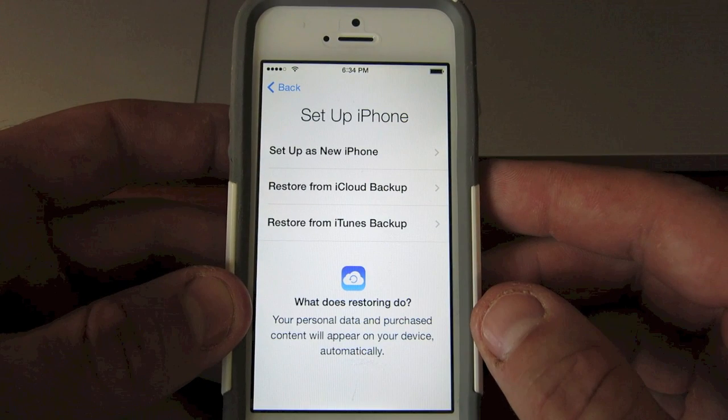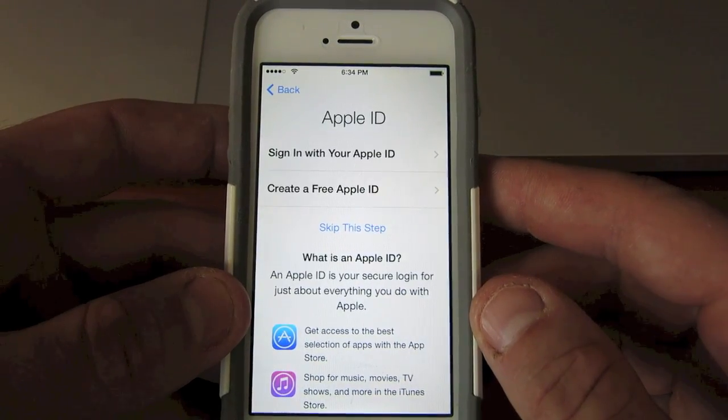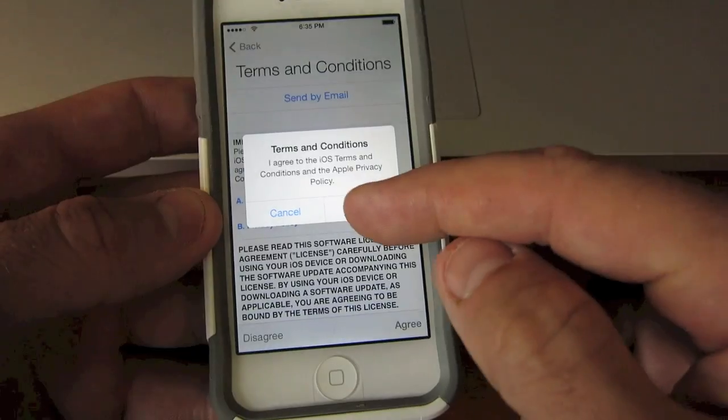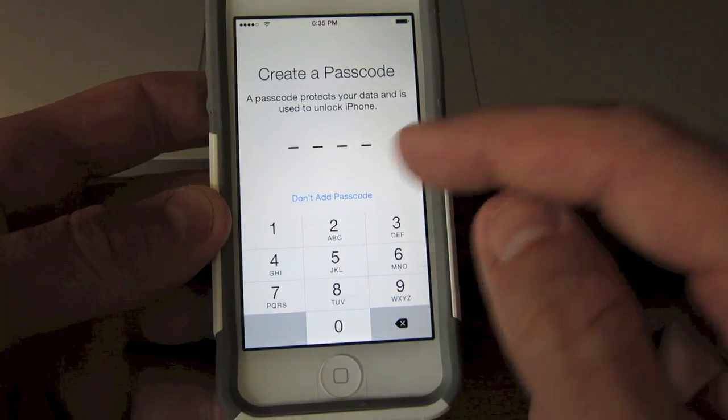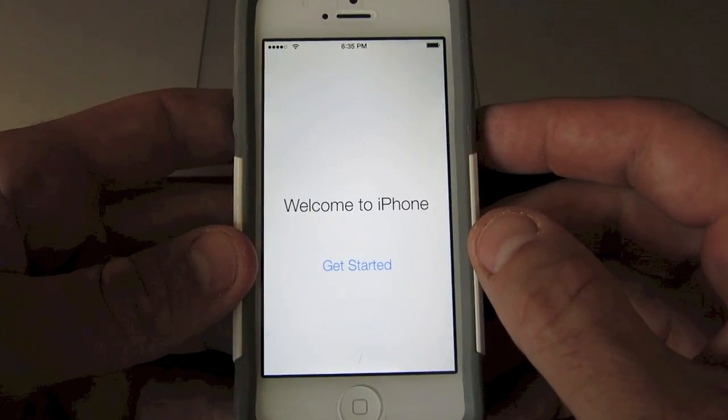Set it up as a new iPhone or restore, put in your Apple ID or create a free Apple ID, creating a new password — it's a pretty tricky one — diagnostics, and welcome to your new iPhone.